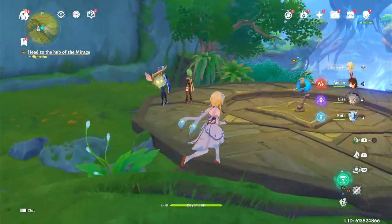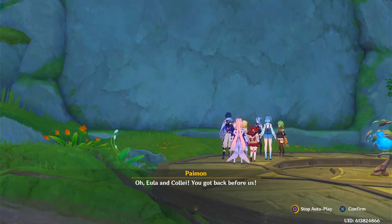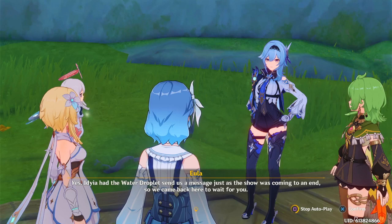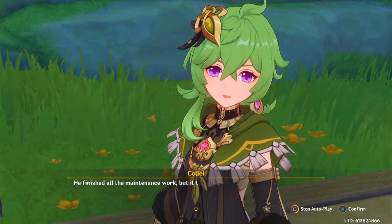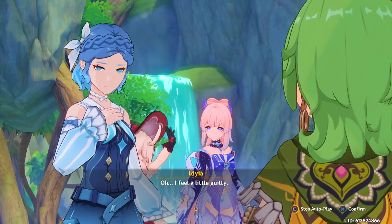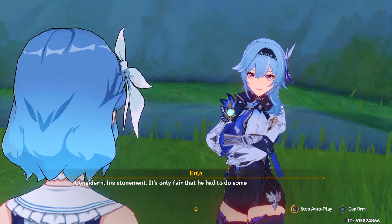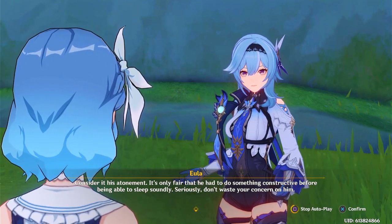Hey, Yula and Kale are here, let's see what this is all about. Idea had the water droplet send us a message just as the show was coming to an end, so we came back here to wait for you. How is Lessig doing? He finished all the maintenance work but it took a lot out of him — he's now fast asleep in his room. I feel a little guilty considering his atonement.